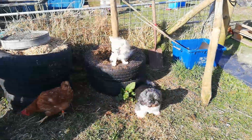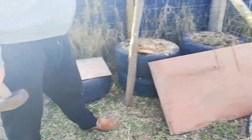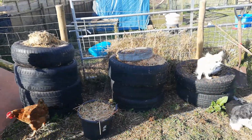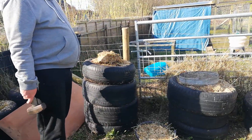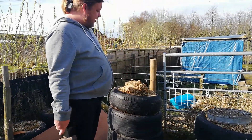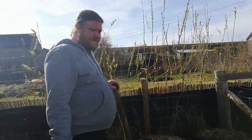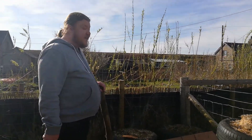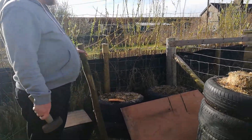Today we are sorting our compost piles out. They're in tires at the minute but it's just not practical anymore — it's great if you're not producing a lot, but with the animals we've got it's not practical. We've got stacks of tires for all the different phases of composting, but it's quite hard to turn the compost because you've got to remove the tires and stack them up again. We've filled up 16 tires worth and two plastic compost bins as well. They're still full — we just haven't got the room. So we're just going to go with posts.